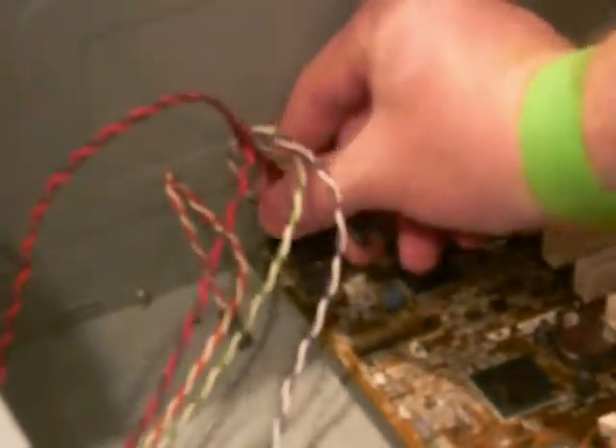If you're having issues removing your front bezel, or have other computer related questions, please feel free to visit ComputerHope.com.